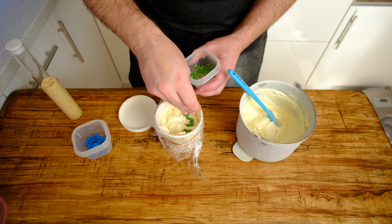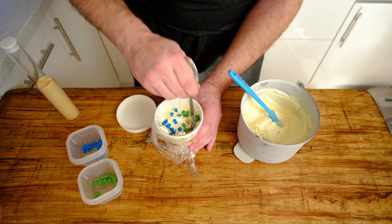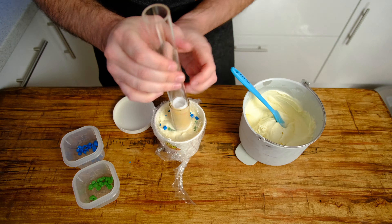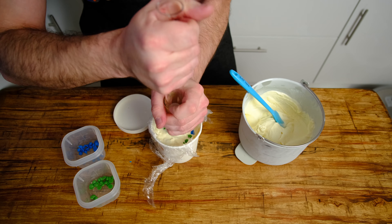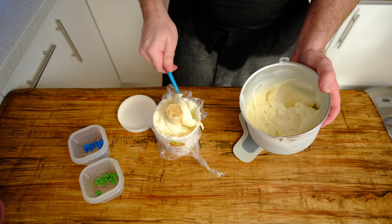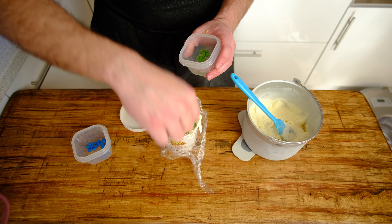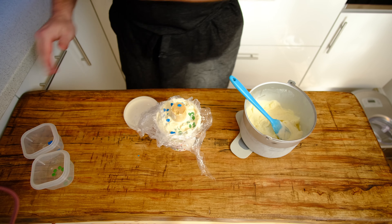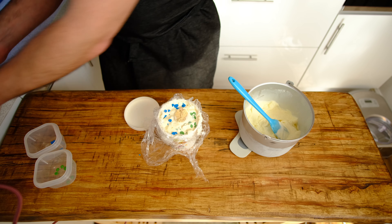Once your ice cream's fully churned and ready to go, load up your tub. I've lined the tub with cling film again because I want to do a cross-section cut — I don't want to destroy the tub because I love my wife's designs. Load in your ice cream and add your chocolate chips. Looking at the Ben & Jerry's version — I've not had it, I can't get hold of it yet — the chocolate chips are two-sided: one side's one colour, one side's the other. So that's what we're going to try and attempt here.